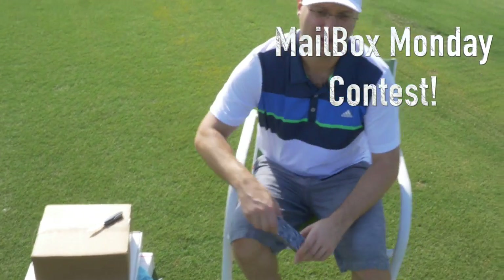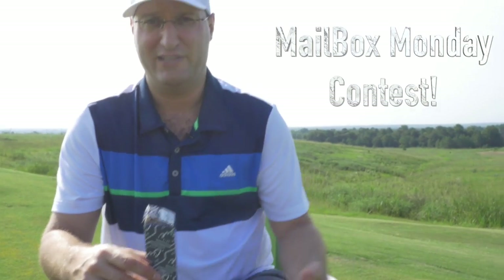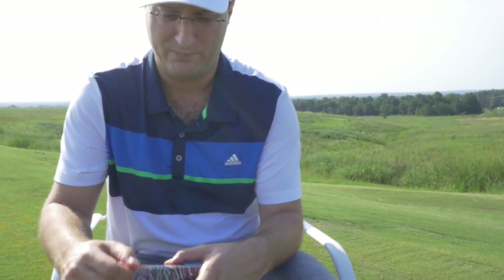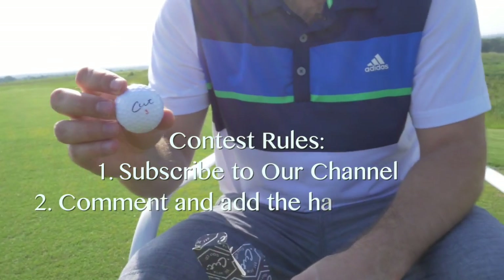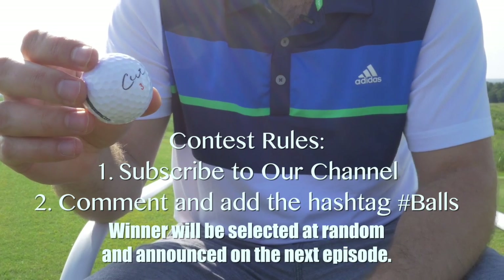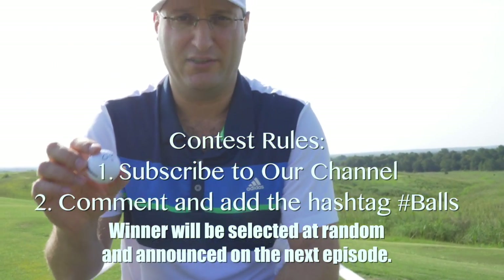Cut golf balls, briefly. If you're still watching this video — most of you probably have tuned out because that was atrocious — but if you're still watching, you can win this sleeve of cut golf balls just once opened for the show. All you have to do is subscribe to the channel and leave a comment, hashtag balls and whatever else, and I will pick a random winner and you'll get the sleeve of cut golf balls. Random winner, chicken dinner, Monday mailbag.